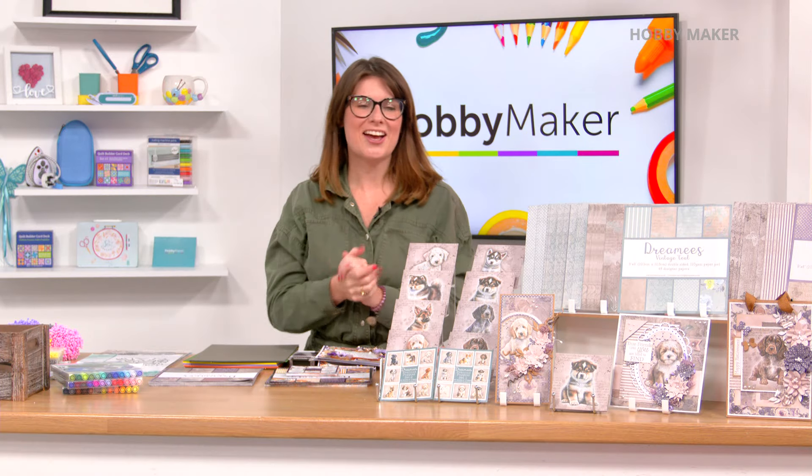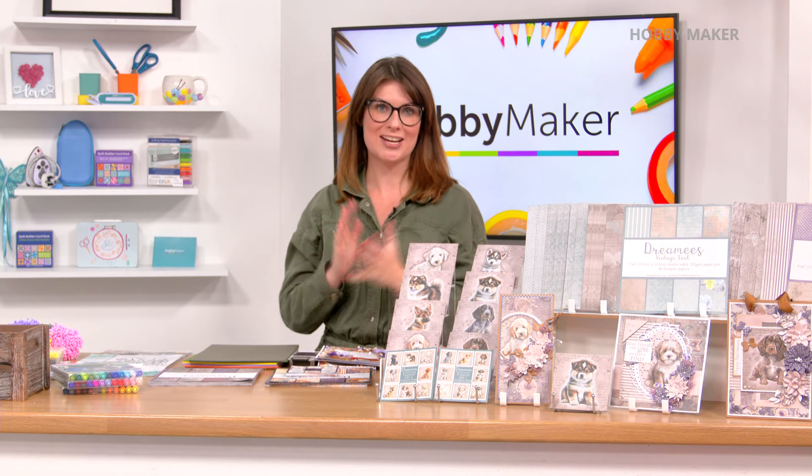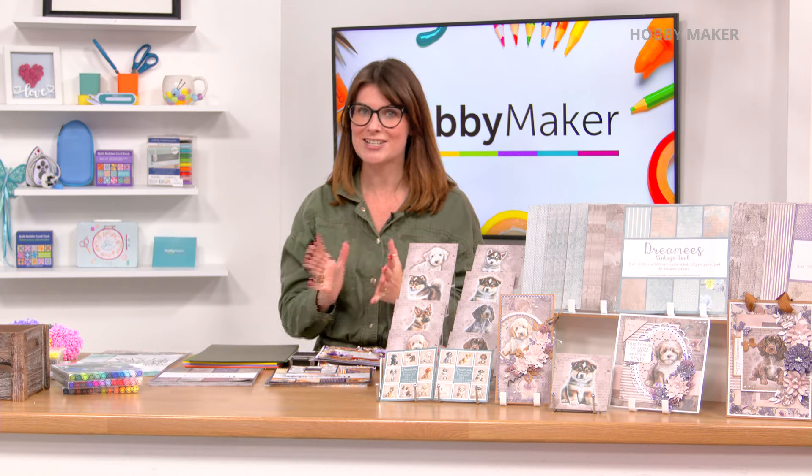Hello, hello, hello. Welcome to Hobbymaker. I'm Sherylene Lavery. Absolutely lovely to have your company today. We've got a cracking show lined up for you all the way until eight o'clock.